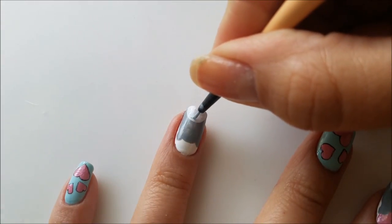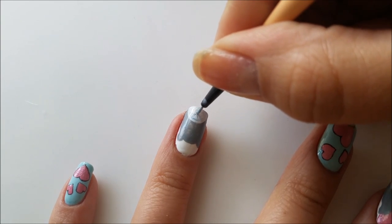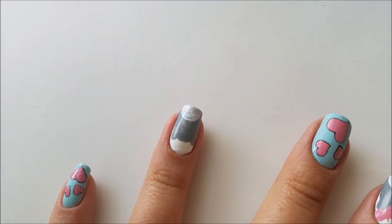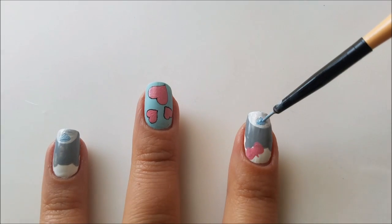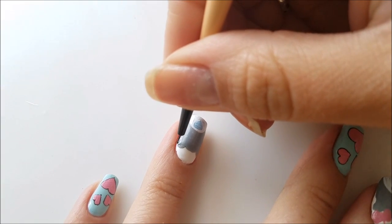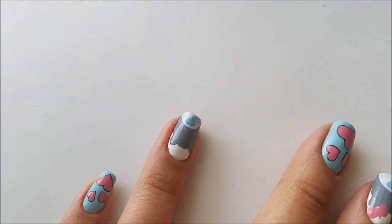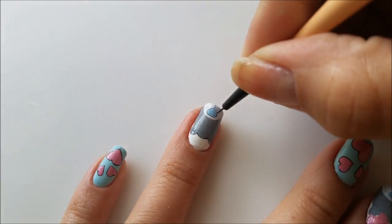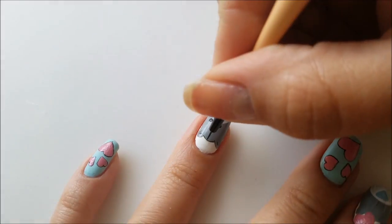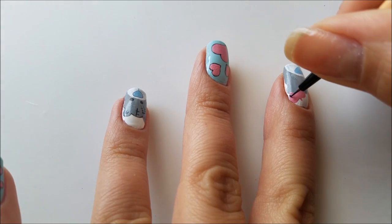Next I will use some baby blue acrylic paint to draw my teddy bear's nose — this is going to be a triangle shape pointing down. Then using some black acrylic paint I will contour my teddy bears: the head, the ears, then the nose, and at the end I will add the eyes and some stitched patches. I will repeat the same steps for my other teddy bear.